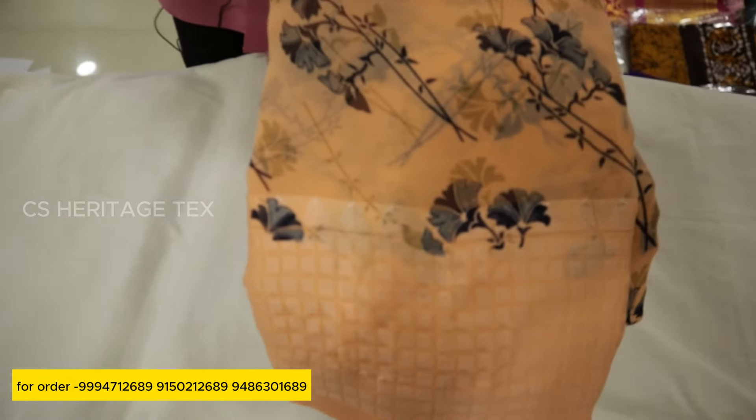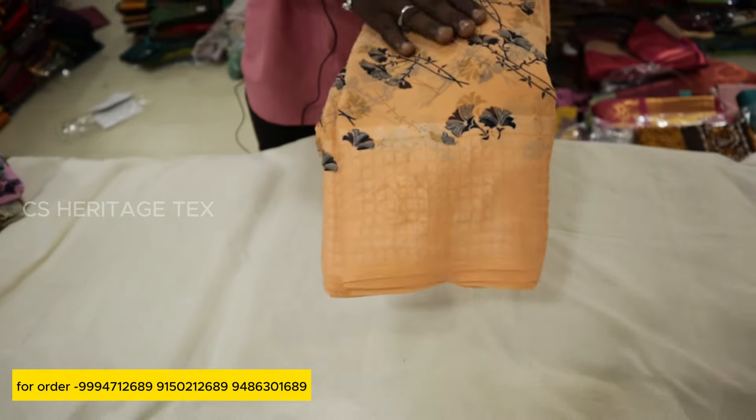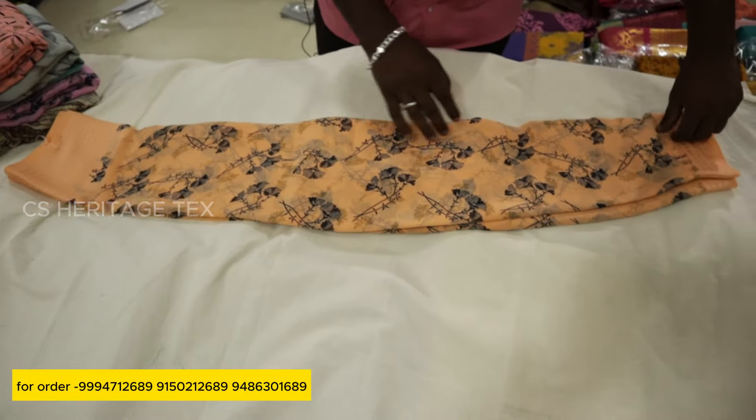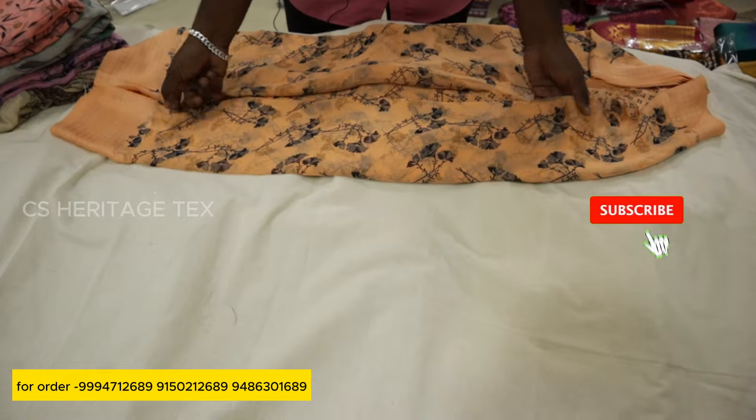In our collection, we have a bottle design in a jacquard type. We have a digital printing in this series. We have a different printing in this series. We have a price for $40,000.